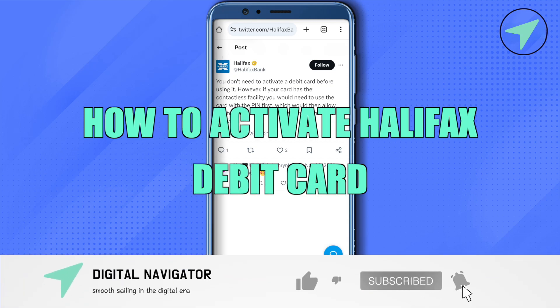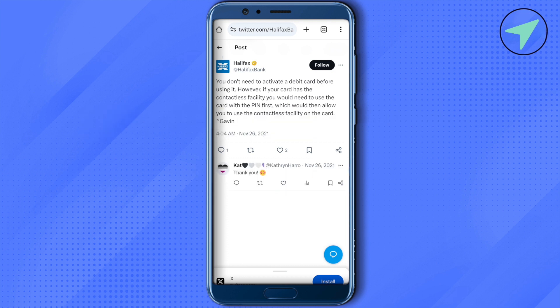How to activate Halifax debit card. Hello everyone, welcome to our channel. The simple answer is that you don't need to activate your debit card before using it.